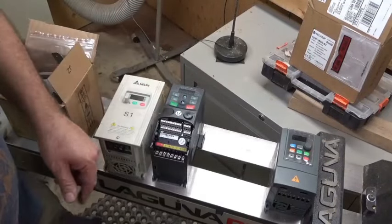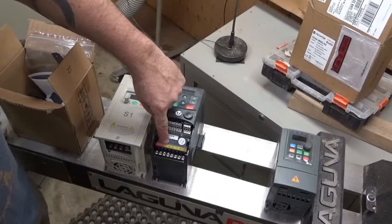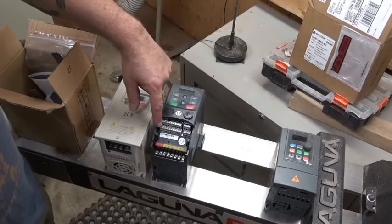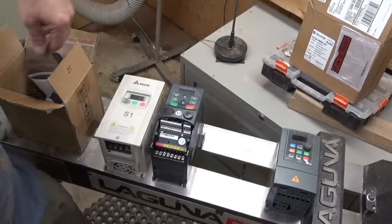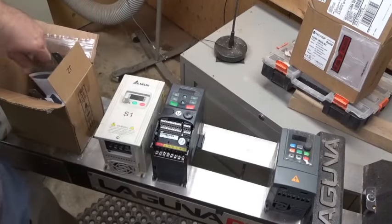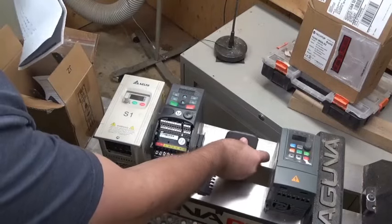The Amazon unit doesn't have the brake terminals it said it would have, so I decided not to go with it. I wasn't even 100% sure what I was terminating to on it or how to set the parameters. The unit from my friend has the brake terminals, 240 volt live/neutral input, UVW for the motor and ground, and the control terminations. He's written down the control terminations I need and set the parameters.